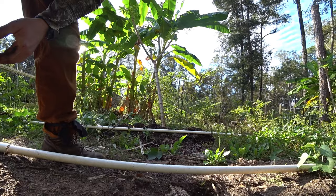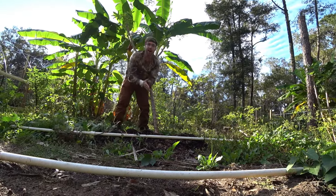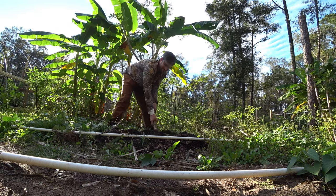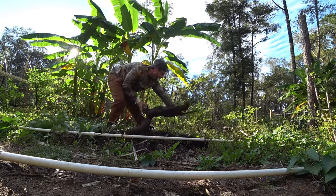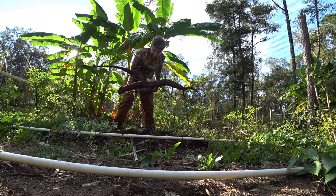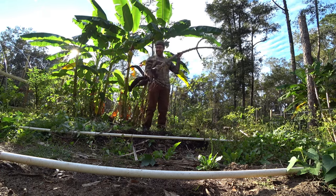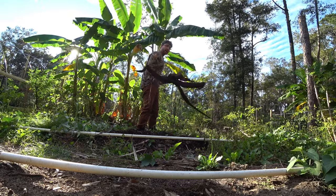All right, you ready for this buddy? Yank it up! I was able to move enough dirt back. Oh man, I broke it — but look at that! Whoa, that is crazy. I gotta get a picture of this. All right, I'll come back to you.